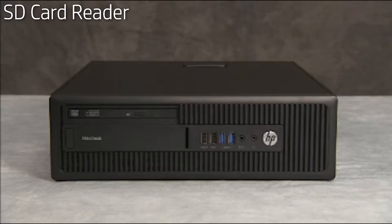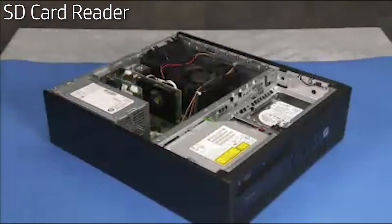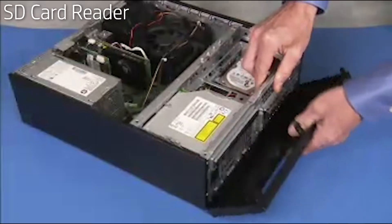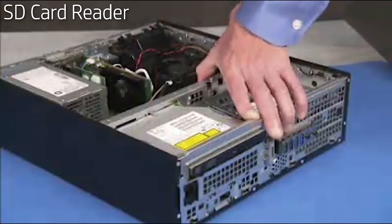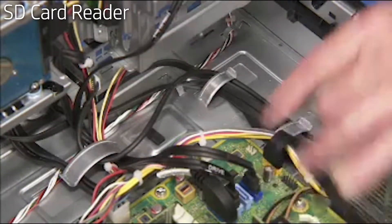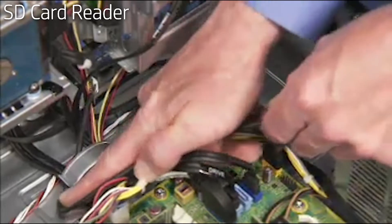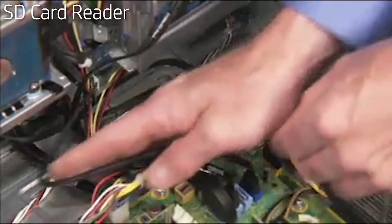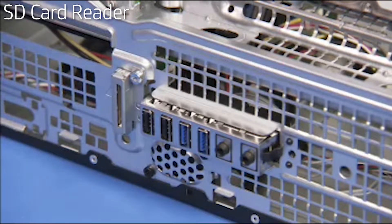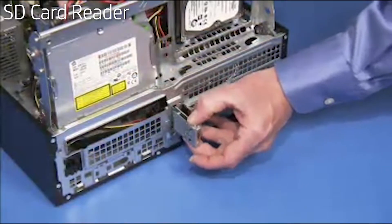To remove an SD card reader, if present in the unit, first remove the access panel and the front bezel. Swing up the system drive cage. Detach the SD card reader connector from the motherboard. Free the connector from the cable guides on the bottom wall of the unit. Detach the torx head screw that secures the card reader to the front of the unit. Press on the retaining tab at the side of the reader and pull the reader out of the front of the unit.